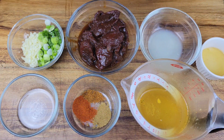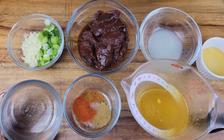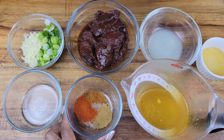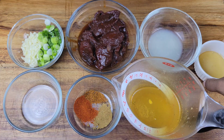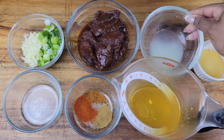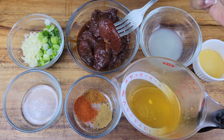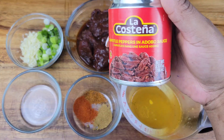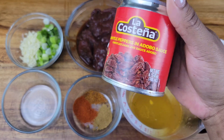Of course, with every seafood boil you need a nice sauce. For the sauce we're using garlic, green onions, oil, cumin, paprika, chili powder, chicken broth (or vegetable broth if you prefer), honey, freshly squeezed lime juice, and chipotle peppers in adobo sauce. This comes in a can and I'm going to use maybe three or four whole peppers along with some of the sauce. Remember to check the description box for details.